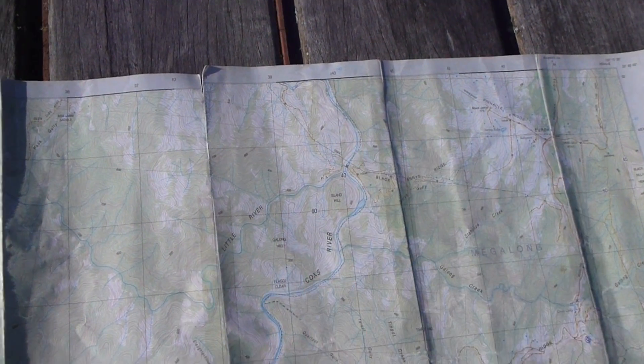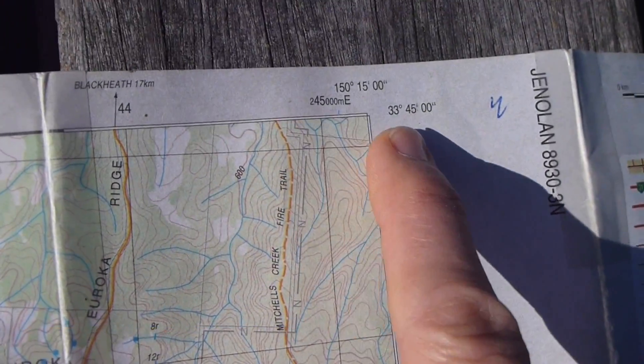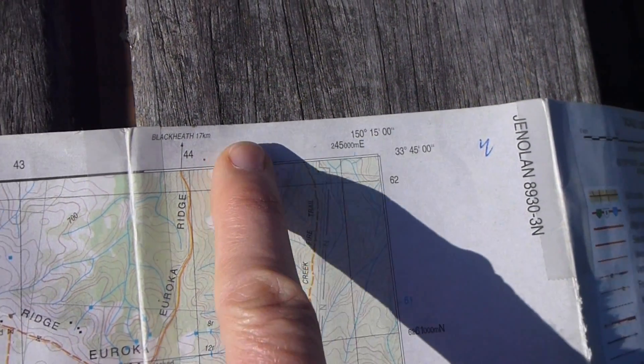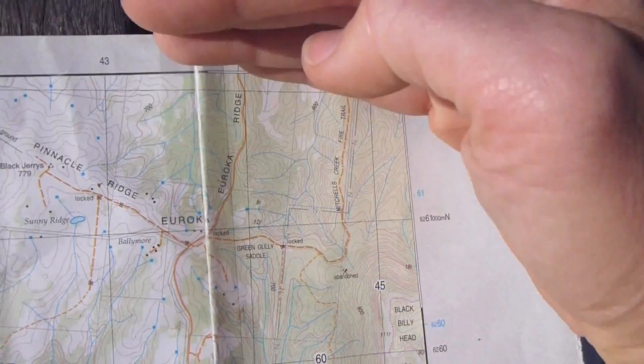To find a lat-long measurement from a normal topographic map, we look up to our corners. That's our latitude, and that's our longitude along the earth. Latitude — like a ladder climbing up the earth.